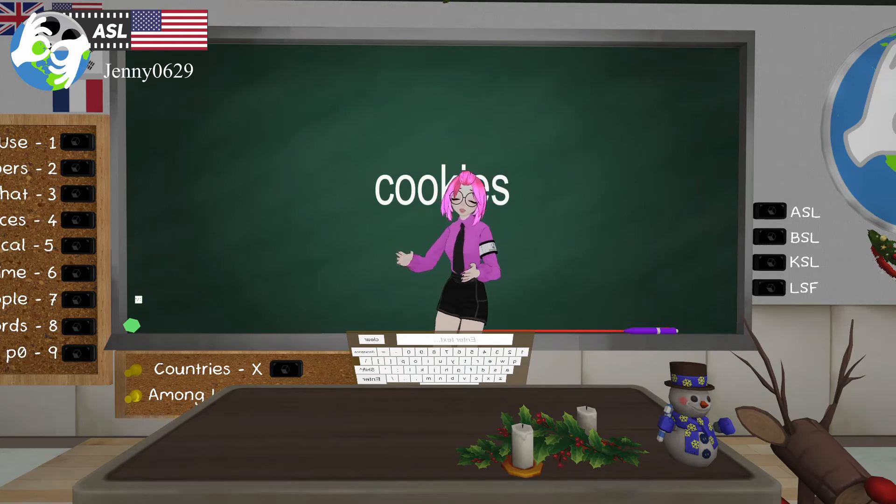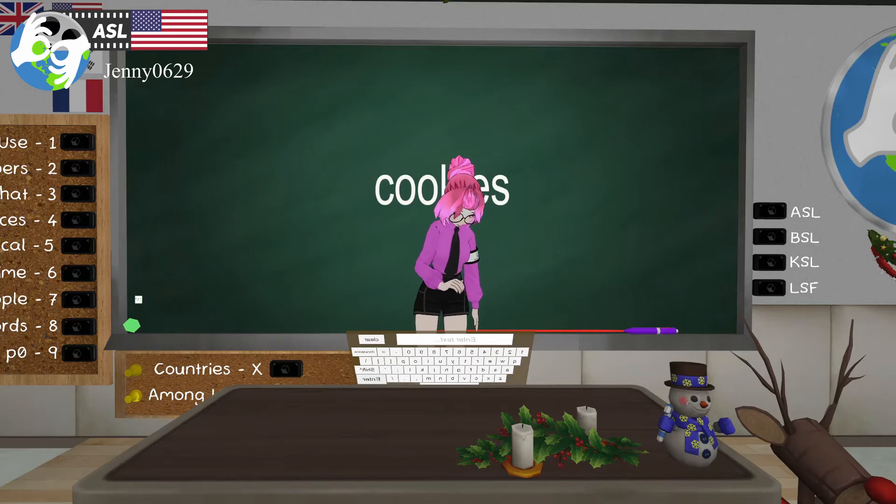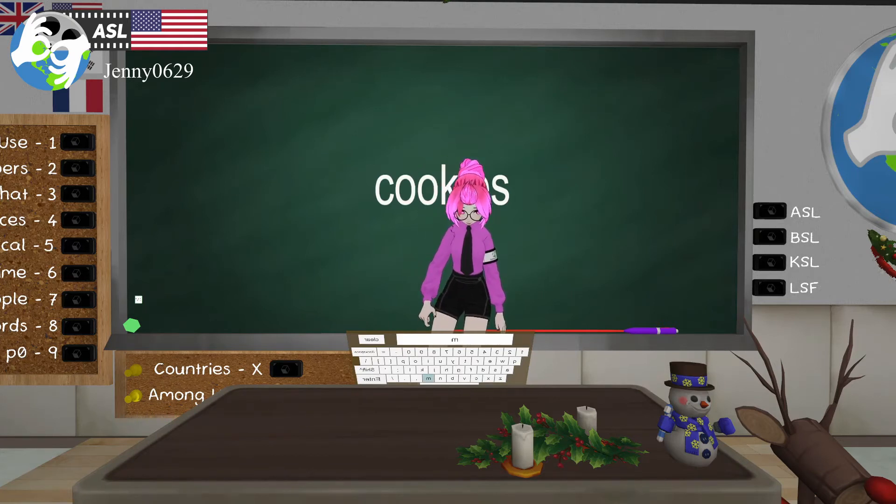Next is 'cookie.' You're going to have a C hand and an open hand, showing the shape of that cookie — C for cookie. It's almost like what you do with cookie cutters, doing it on your open hand showing the cookie cutter shape. Cookie — num num num!